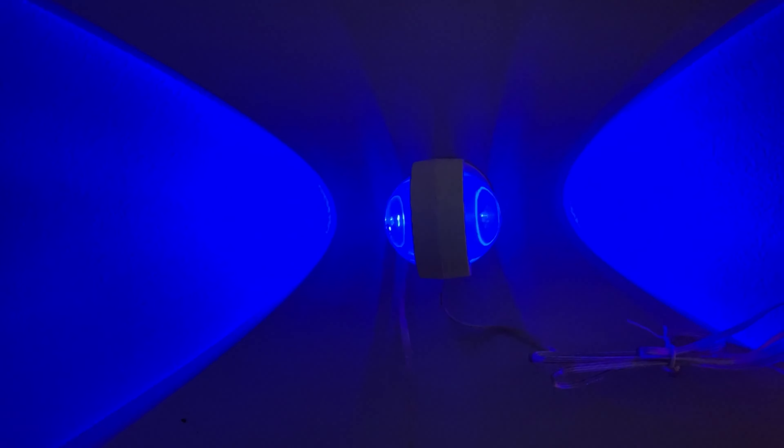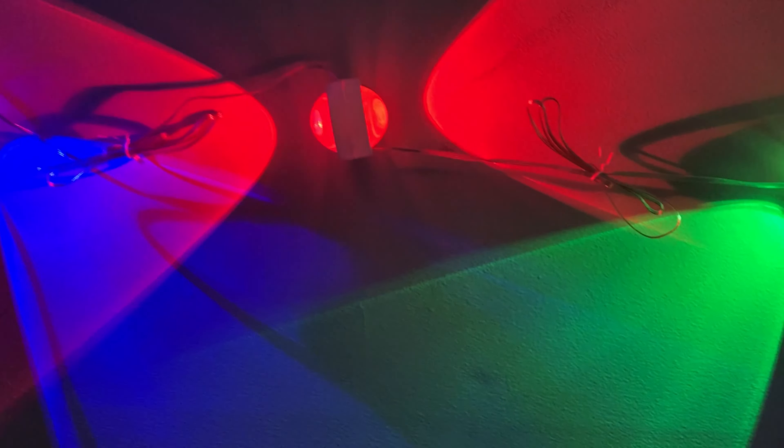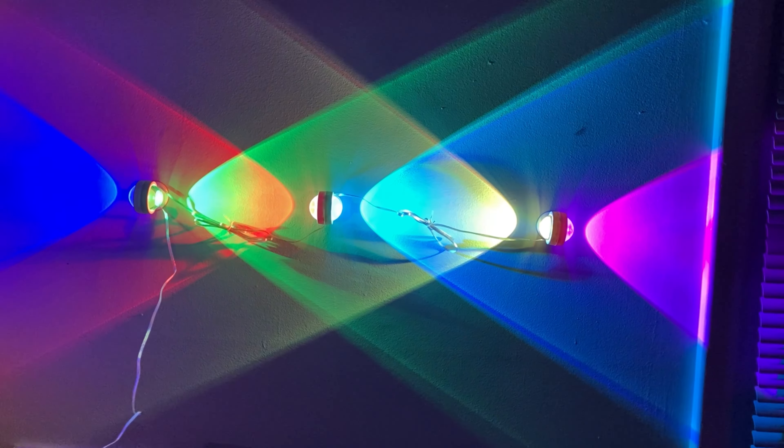You can also rotate each light to a 90-degree angle to get a different effect. I'm just rotating one and now you can see the different effect it creates.